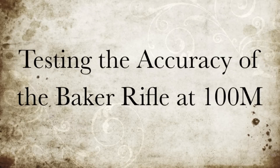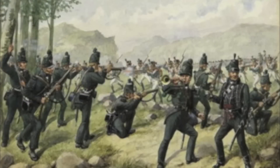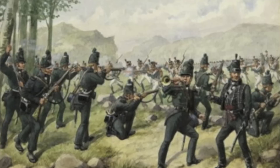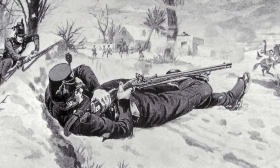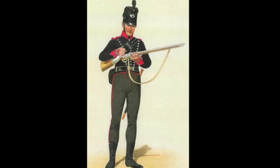There have been many claims regarding the accuracy of the Baker Rifle, most of which are taken out of context and or are exaggerated. That said, the rifle was accurate for its day and most importantly, operationally effective in its role. Like most flintlock rifles of the era, its accuracy depended on variables that will be explored here.